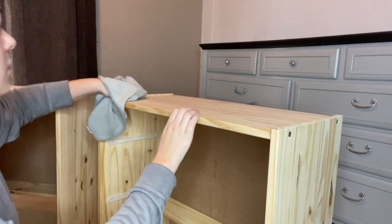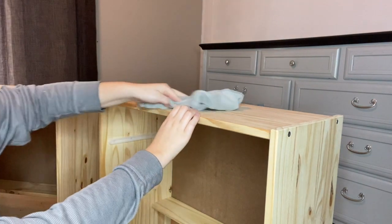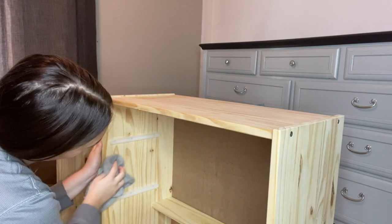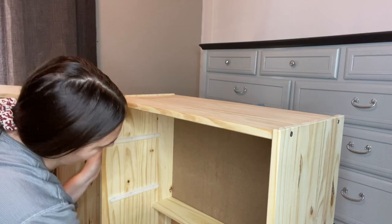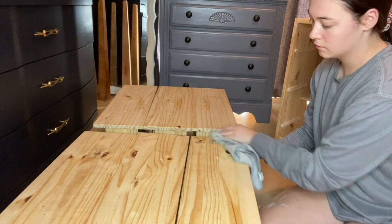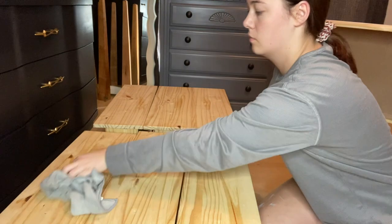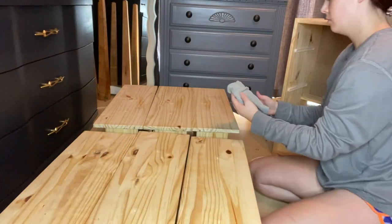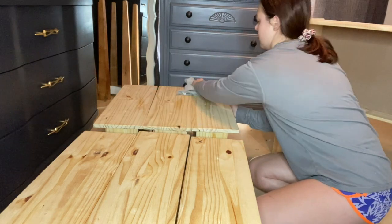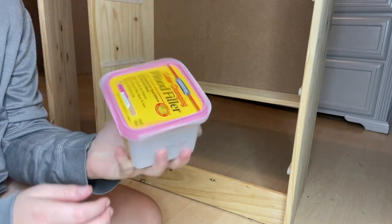After everything was removed, I took the drawers out and got to cleaning. For this video I just used water and a microfiber towel. Typically I'll use Dawn dish soap, but because this wood was bare I wanted to be extra careful. The previous owners said the pieces were fairly new, so just giving them a quick rinse with water was fine. Knowing the piece was newer, there weren't many blemishes, but there were cracks from those knots.